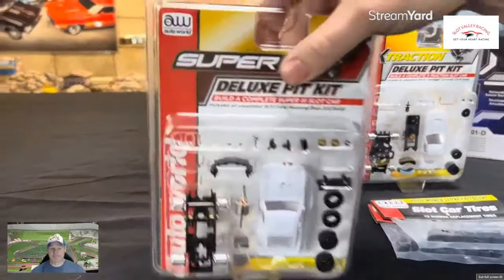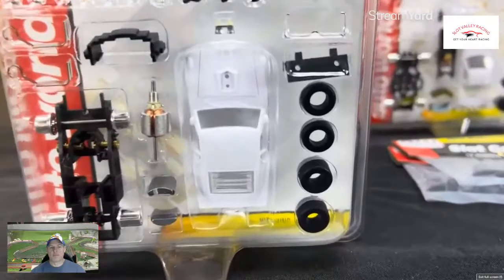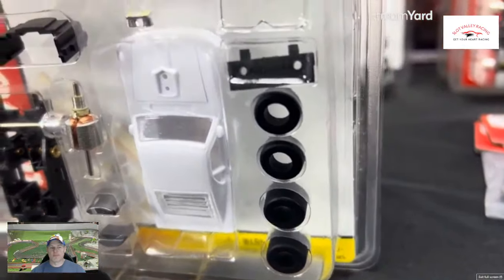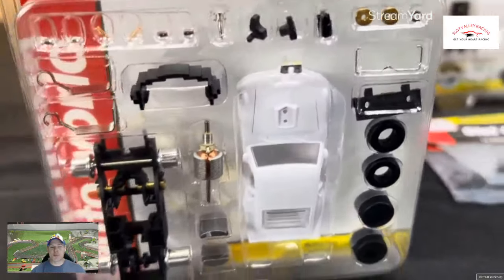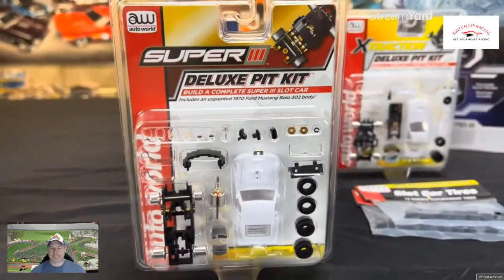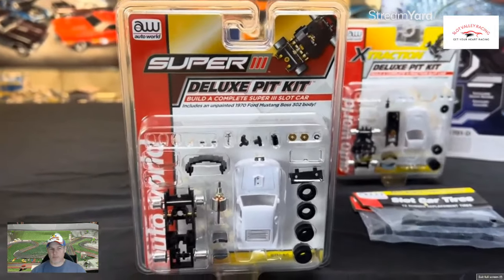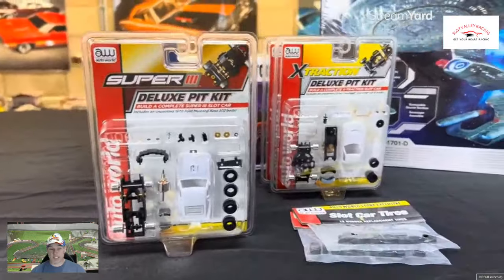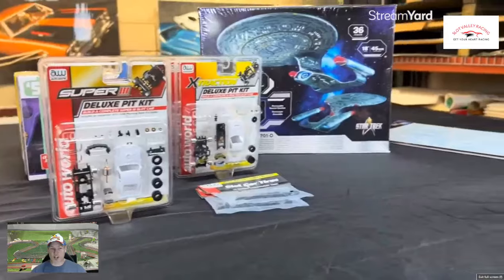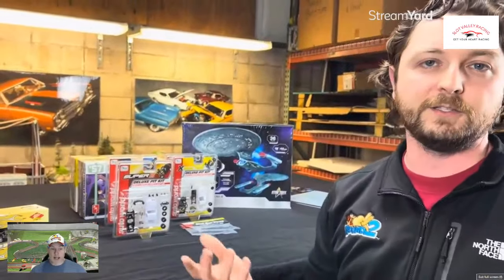Lastly for the deluxe pit kits, we have our Super Three deluxe pit kit, this one with the 1970 Ford Mustang Boss 302 body. Our Super Three is our most advanced chassis — it has an inline engine and a lot more tuning options, so if you want to really nail down how you want your slot car to perform, it's a lot easier to change. A lot of fun to really customize these. We're also thinking about doing a deeper dive video on our different chassis platforms and what the differences are, so let us know in the comments if that's something you'd be into.